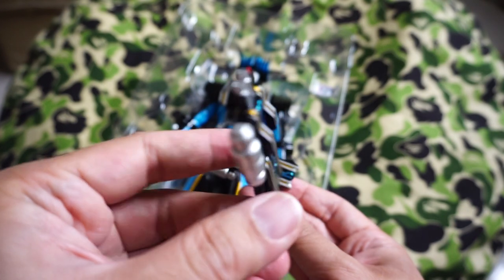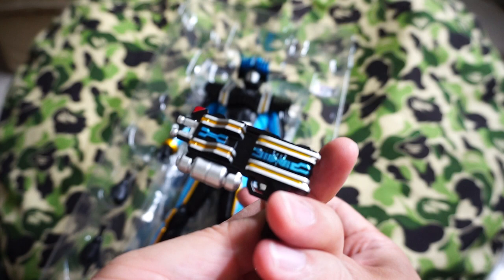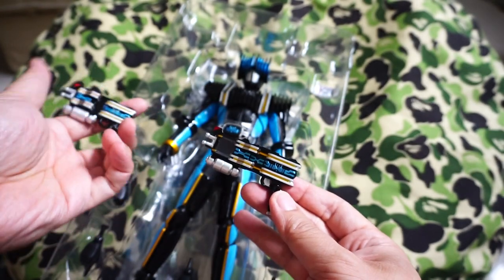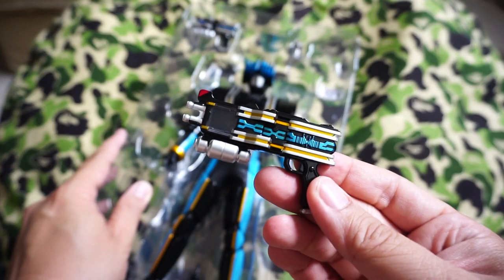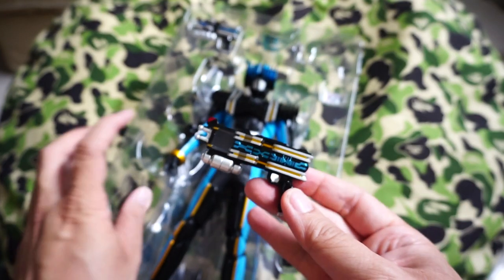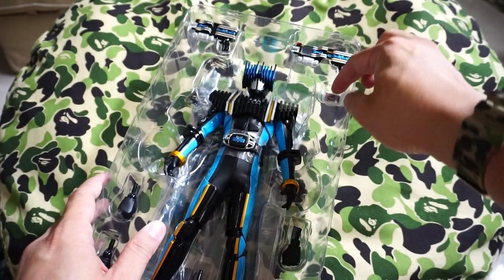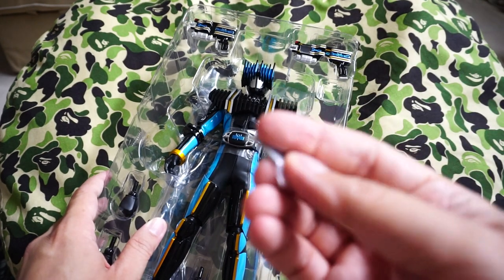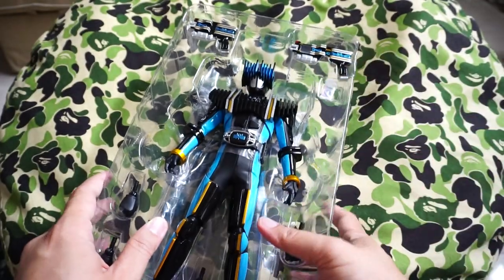The End Driver comes in two states — one is the open state, as well as the closed state. This is the closed state, as you can see, with very nice detailing. The paint job is really nice with a metallic finish right there. And the open state is where you can just slide the cards in right there.